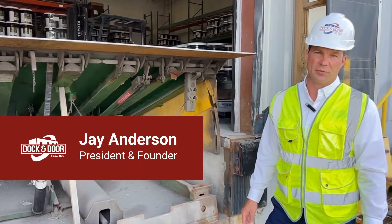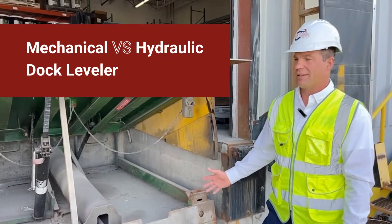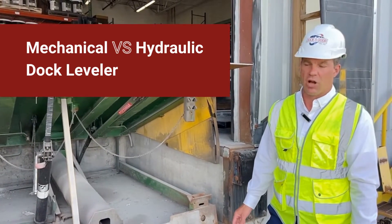Hello and thank you for joining me today. I'm Jay Anderson with Dock Indoor Tech. I'm shooting a quick video to show you the differences between a mechanical dock leveler and one we've recently upgraded to a hydraulic dock leveler.